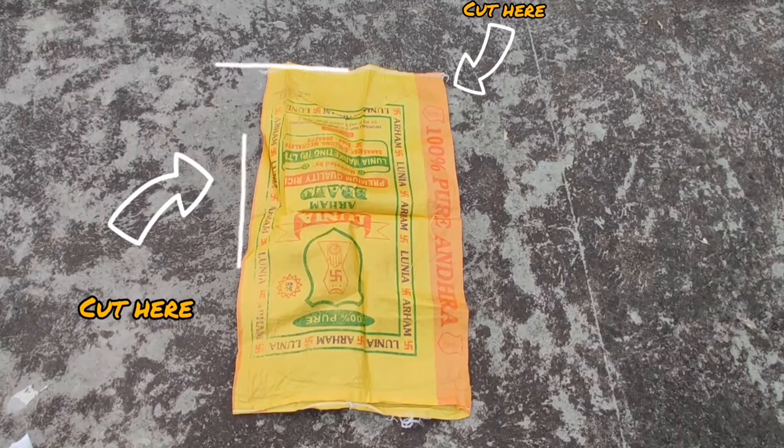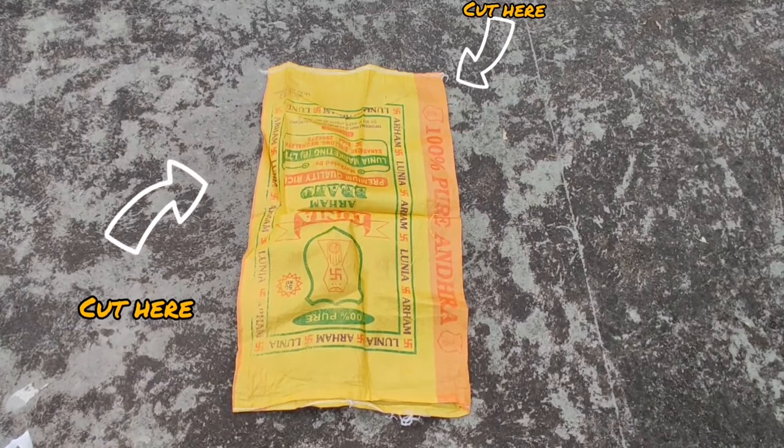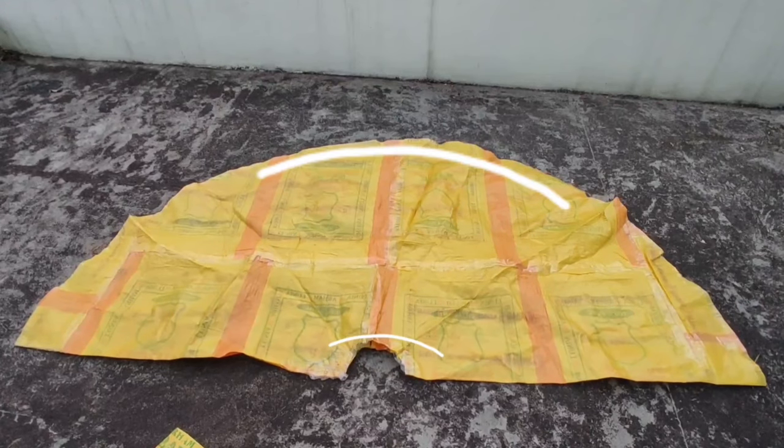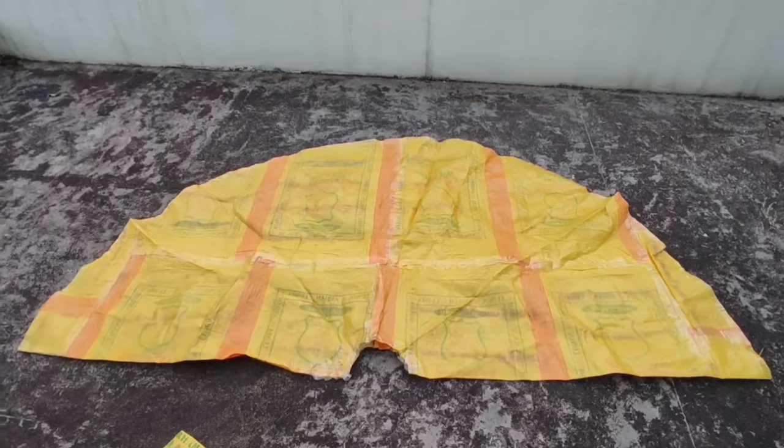First, we are going to take our rice bags and cut from two different sides. Next, we're going to stick them together using some clear tape to make a huge square. We'll then proceed to make a circle skirt out of it.